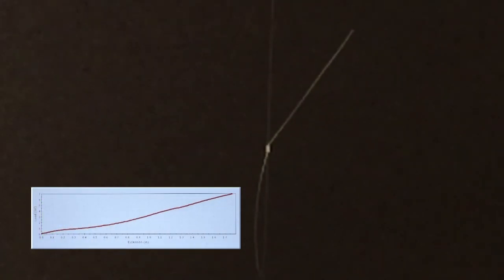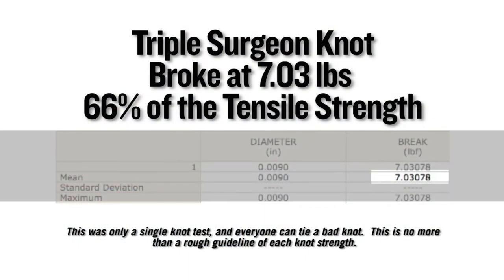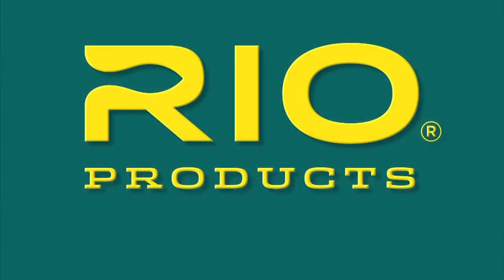On a single Instron test, this knot broke at 7.03 pounds, which equates to 66% of the tensile strength of the nylon it was tied in.